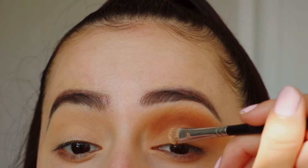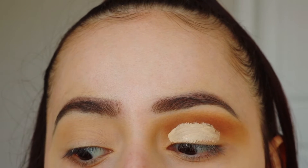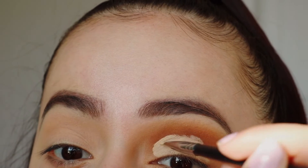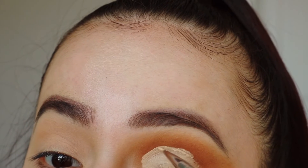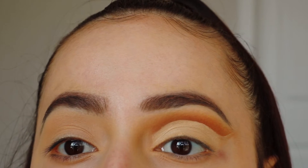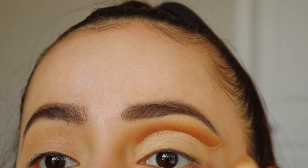First thing I'm going to do is take the concealer and run it across my eyelid. I'm just going to look up and around, and then I'm going to go in with the liner brush and try to get my crease very precisely. Just like that, and then just keep working. So this is what I ended up with — I'm just going to leave it at that and go ahead and do the same thing on this eye. But before I go, I'll set the concealer with some translucent powder.